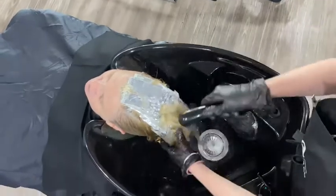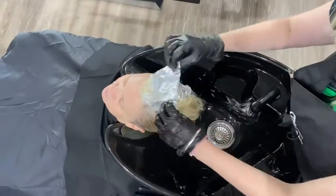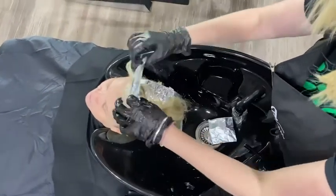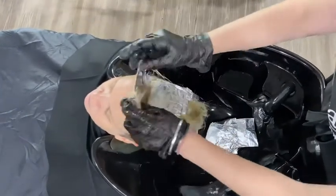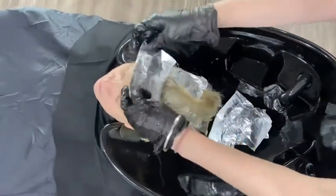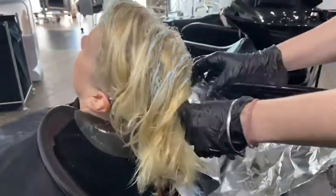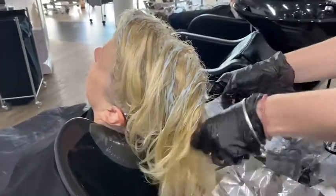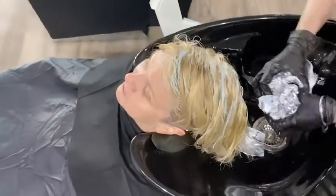I'm just emulsifying that colour off. Once I've removed all that colour, I'm going to unfold my foils — I don't just rip them out as I have a bleach product on the hair. If I ripped them out there's a good chance I could damage the hair, so I'm unfolding them one by one and making sure I'm nice and gentle.